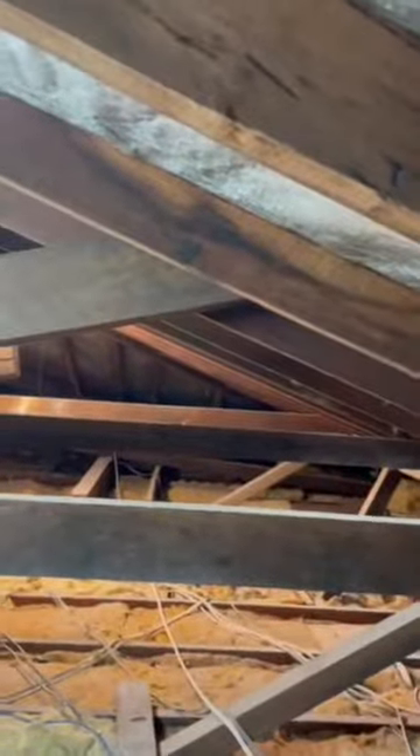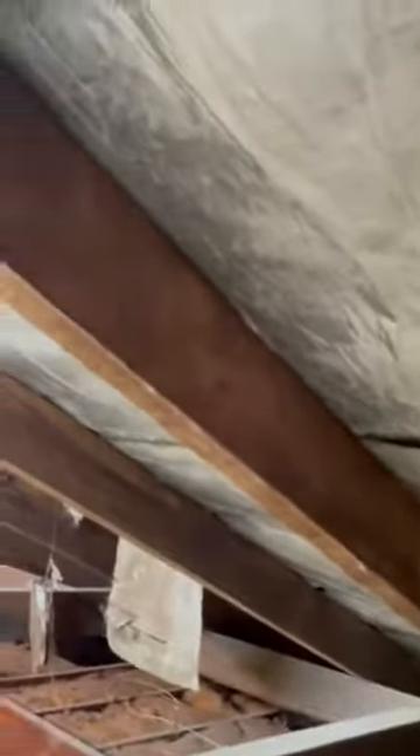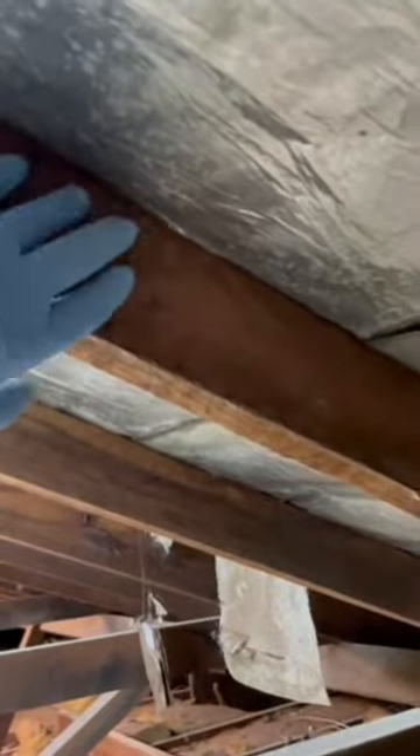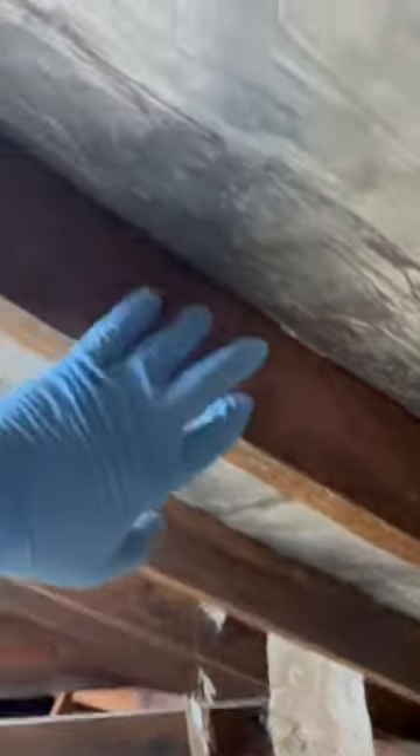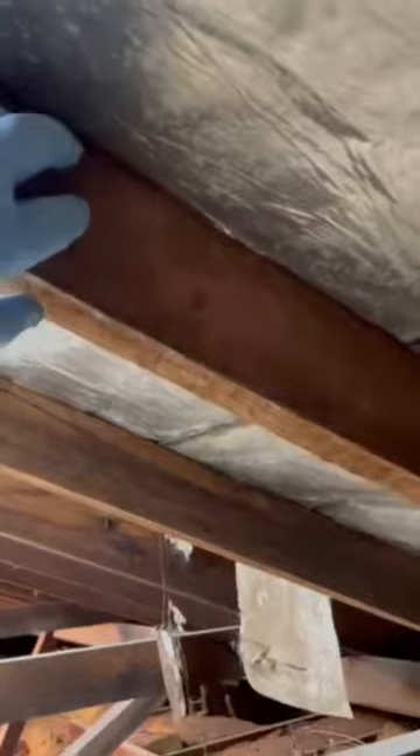The other thing we want to check when we're up here is something called delignification of timber. That is when the timber starts to visually deteriorate — it goes all fluffy and hairy and starts to break down. It's called delignification because the natural glue in the timber, which is called lignin, starts to break down and the timber starts to weaken. Depending on how bad it is, you may have to replace some timbers.